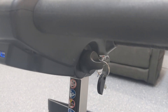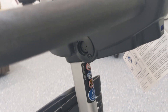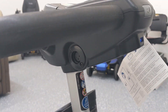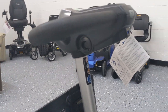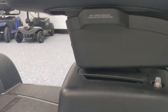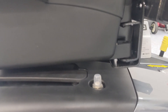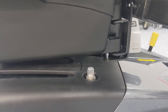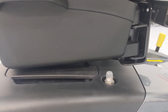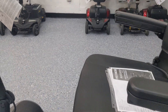Down here we have the key slot or ignition, and under the handlebar on the left side is the charging port. At the bottom there's also a fuse trip — if the scooter isn't working or turning on or getting any power, try hitting that fuse switch to see if it helps repower the unit and get it working the way it should.